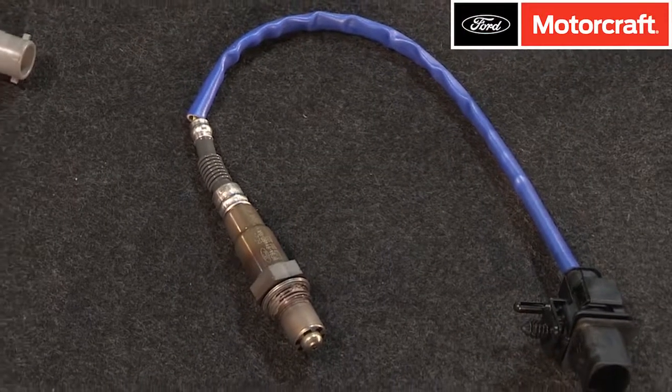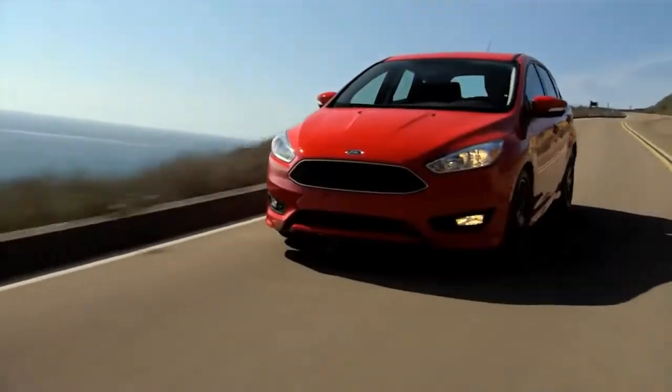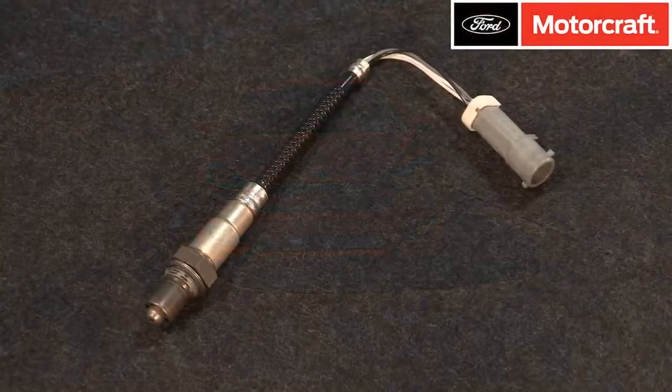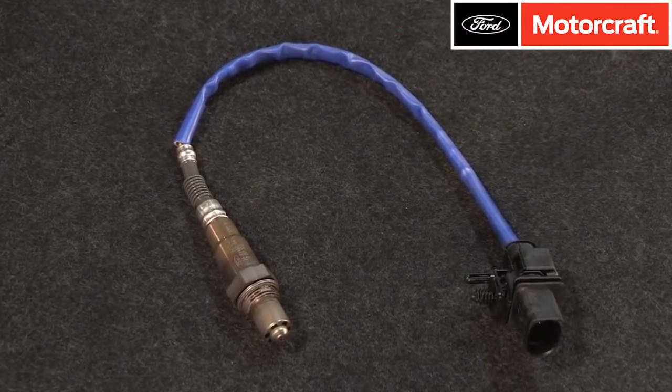Motorcraft replacement oxygen sensors are designed for maximum performance. They use the same components as the original factory installed equipment, and the units come ready to plug and play — no modifications are needed. They also feature OE connectors and wire lengths for proper fit.